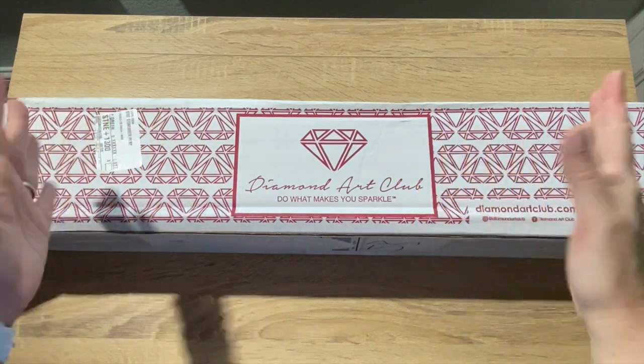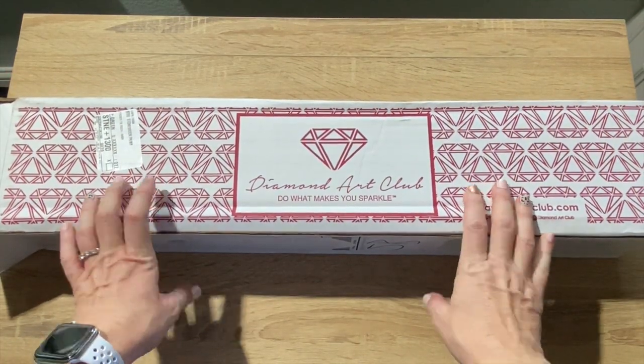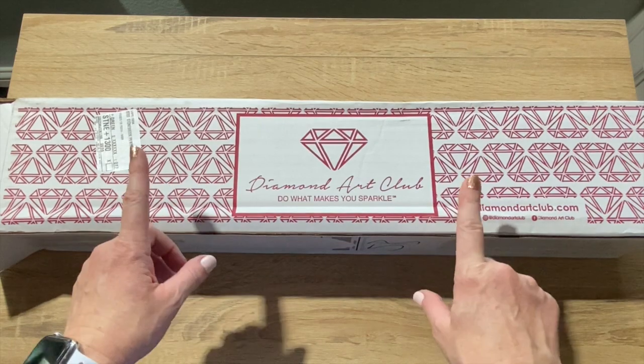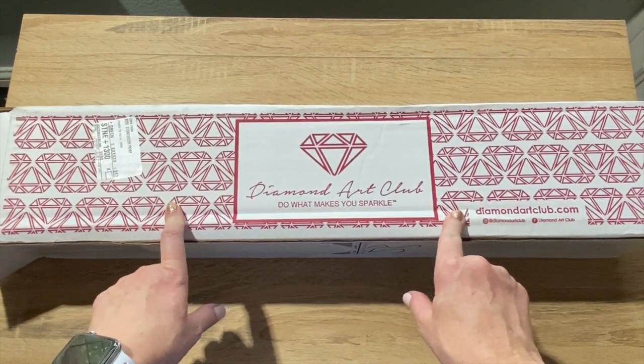Hey y'all, Shay here. We have a sweet little treat today from Diamond Art Club. This actually came a day early — I was expecting it Thursday and today's Wednesday. I'm so excited. This is a pre-order I've been waiting for and waiting for and it's finally here.